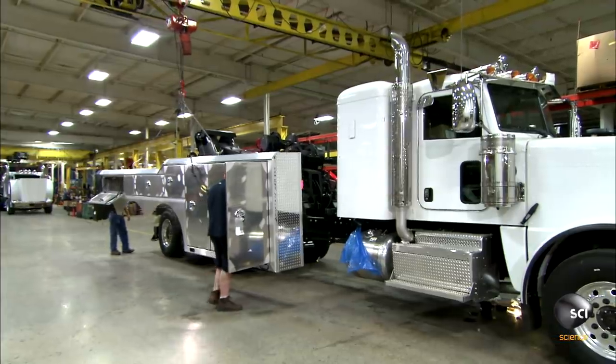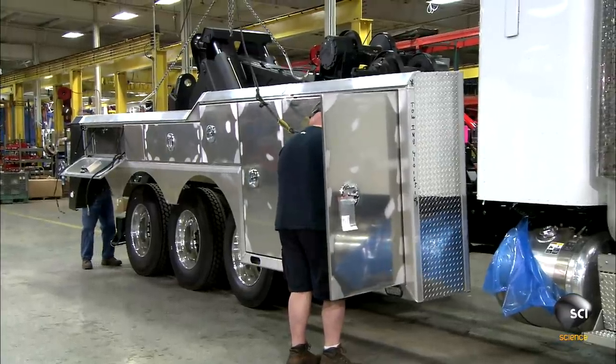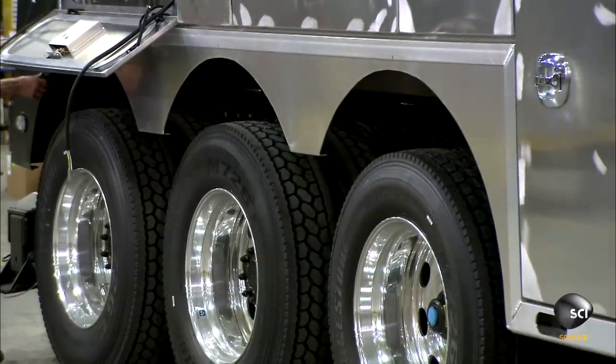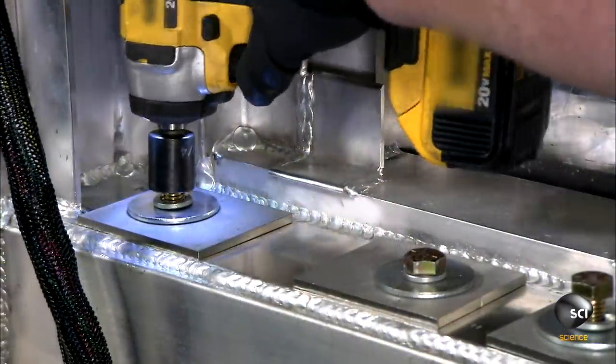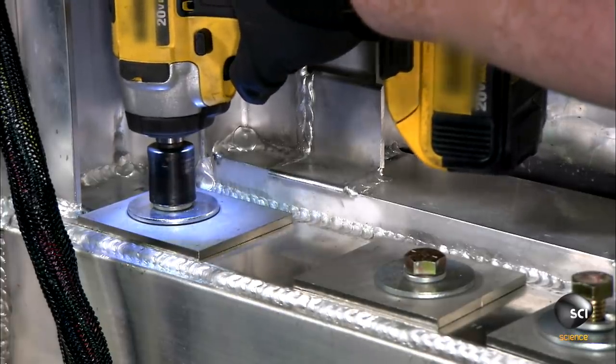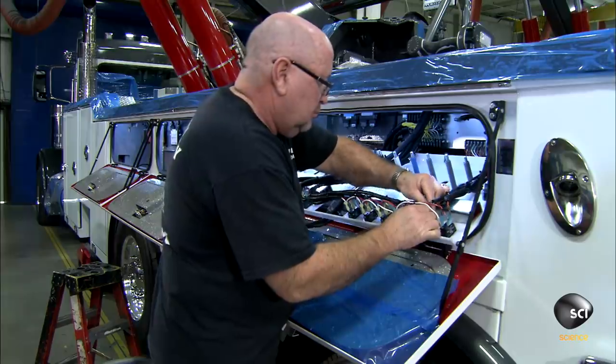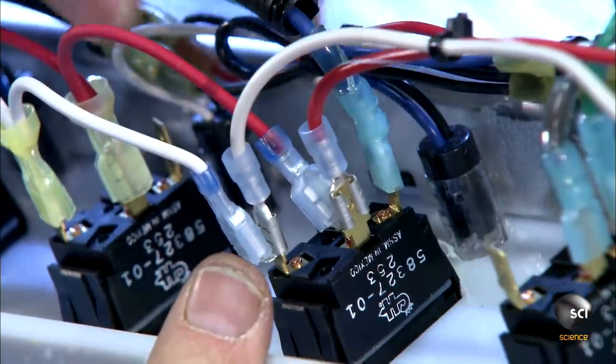Workers bolt aluminum tool cabinets to the side of the truck's frame. Inside the cabinet, they make the wiring connections for the emergency lights and other electrical components.